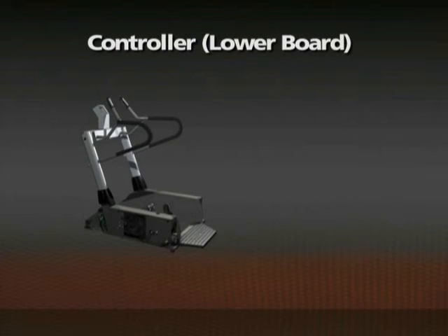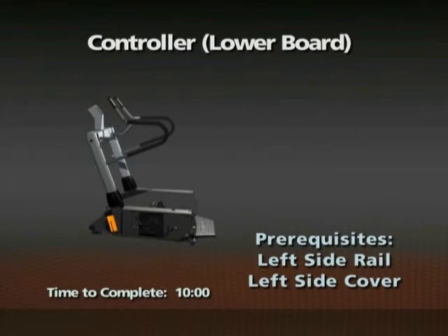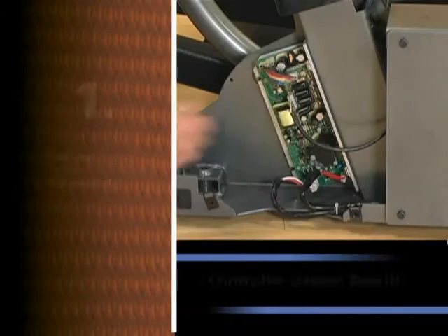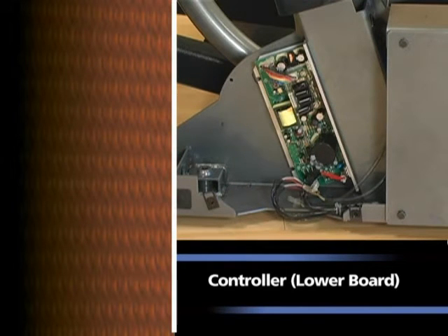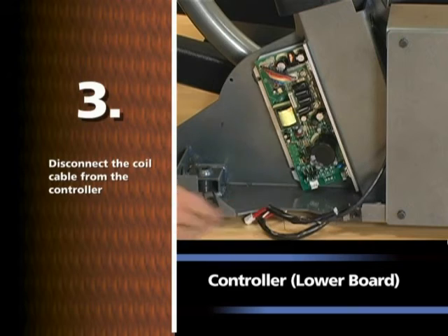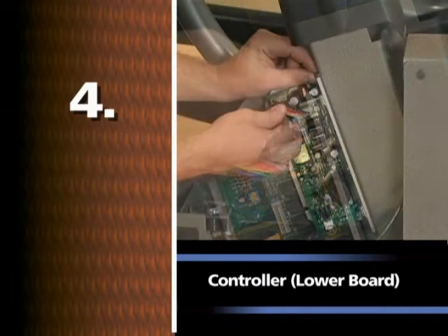Removal of the controller, lower board. Time required: 10 minutes. The left side rail and left side cover must be removed prior to this procedure. A number two Phillips screwdriver is required for this procedure. Disconnect the console cable from the controller. Disconnect the generator cable from the controller. Disconnect the coil cable from the controller. Using a number two Phillips screwdriver, remove the two screws that fasten the controller to the frame and remove the controller.